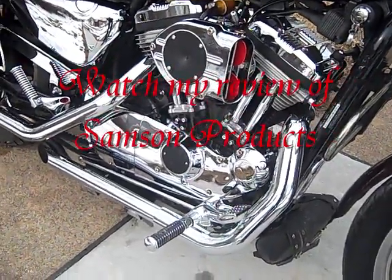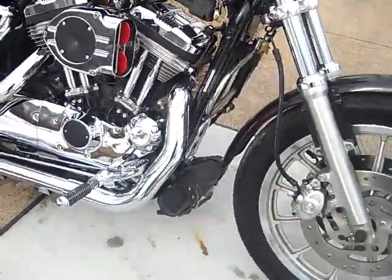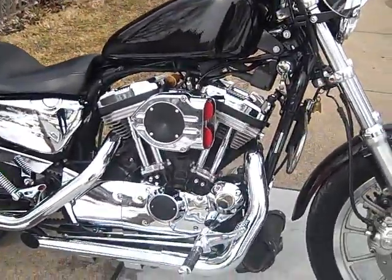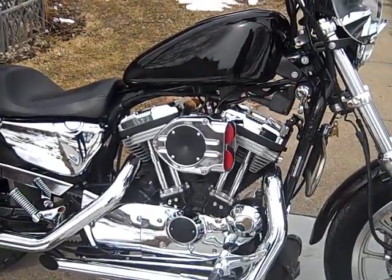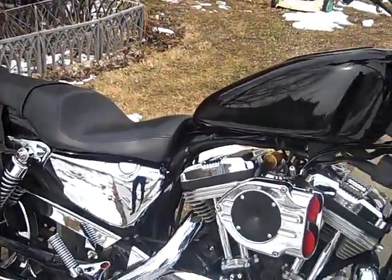We have the lower end chrome kit, and then just to set it off a little bit, I did wrinkle black in the center of the points cover and the Hypercharger. We have both sides chrome side covers.